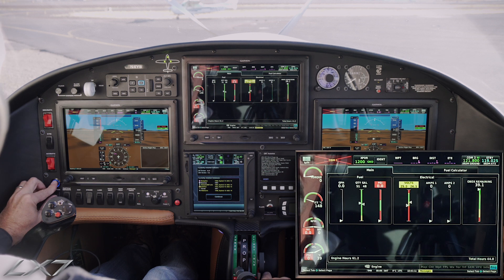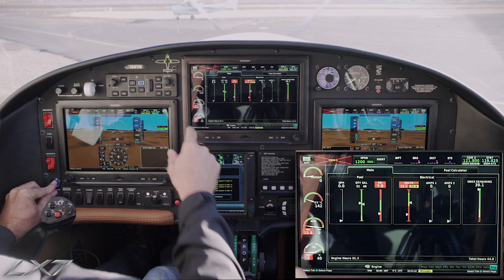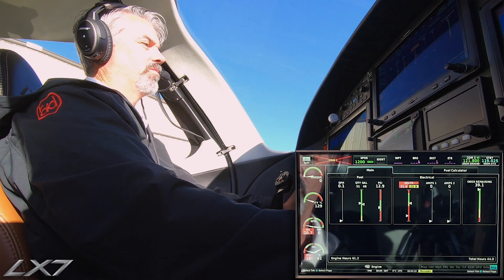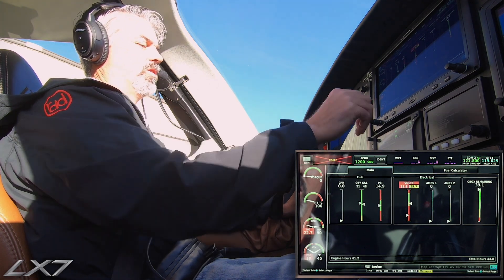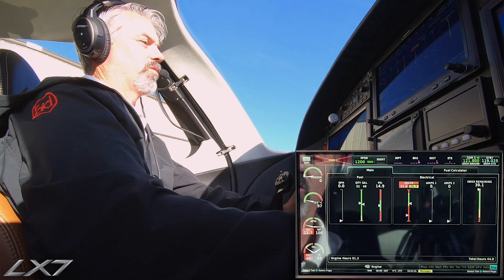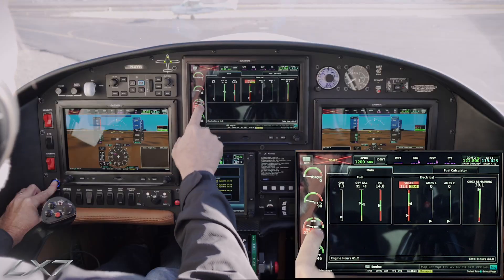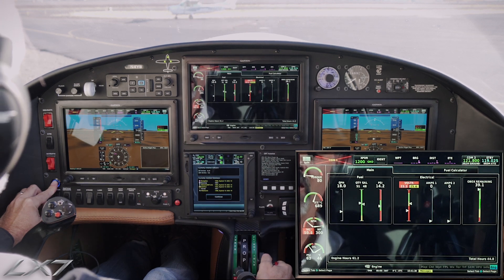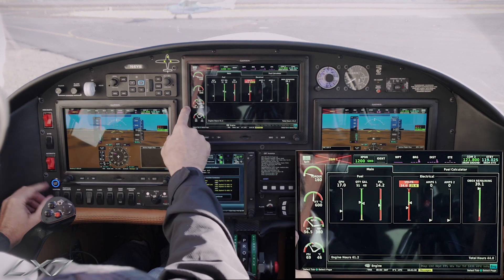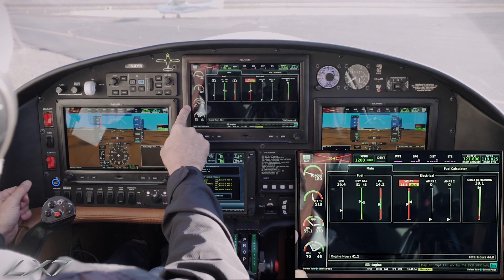Here we go. There's our starter button. We see NG coming up. There's 10% — igniters are now on. 5, 4, 3, 2, 1. Here comes our fuel. Oil pressure is good. There goes our fuel flow. There's a light — we got a light at about three seconds. There's our rise in ITT: 692. I let off the starter button. We're at idle. All our speeds look good.